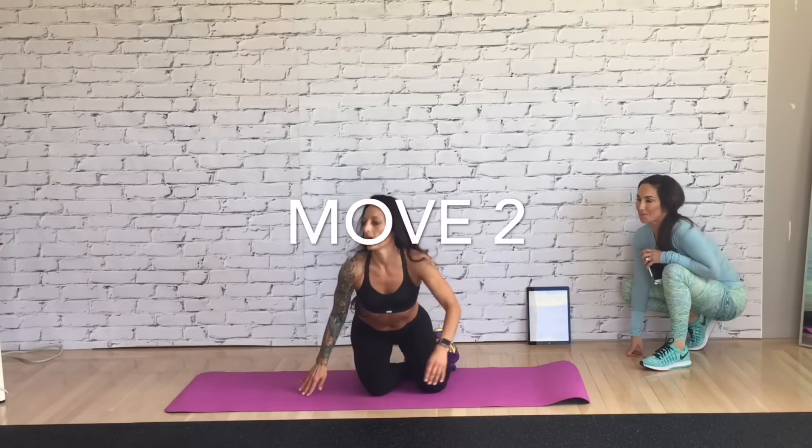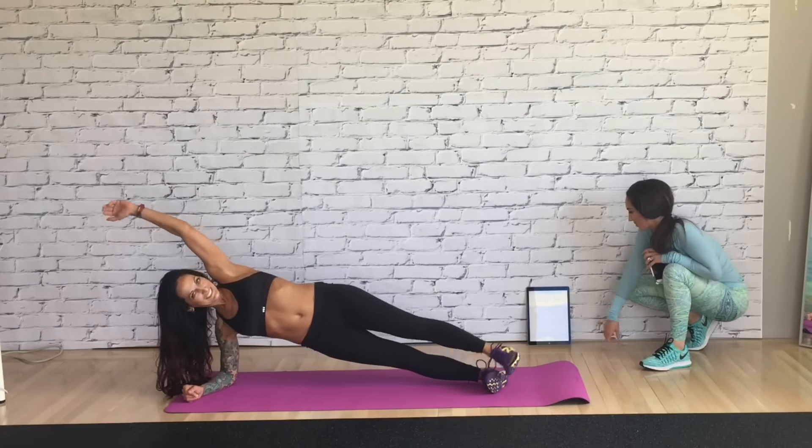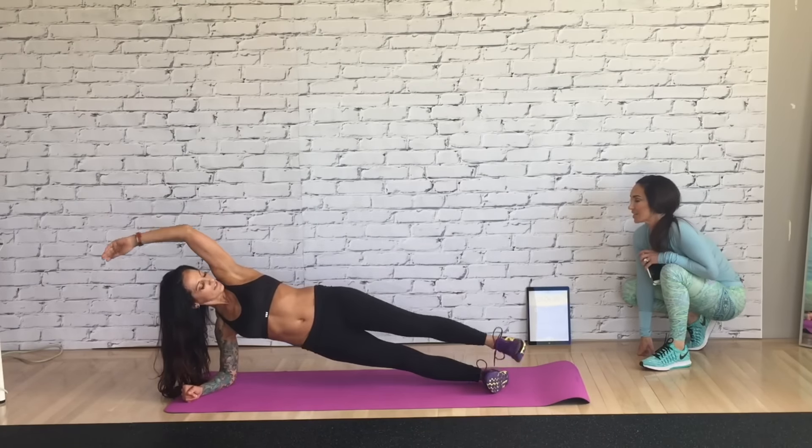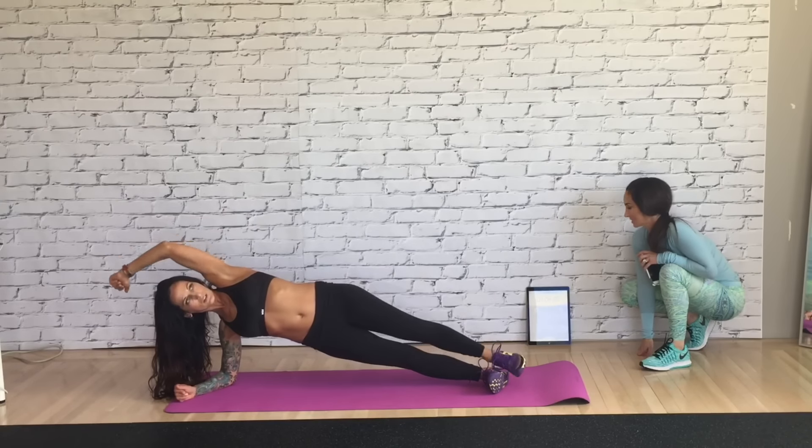Knee to elbow — set, go. Am I crunching? Or am I doing a crunch? Or are you going to hold it? Whatever you're feeling — can you tell me when I get to 15 seconds and then I'll crunch and hold?